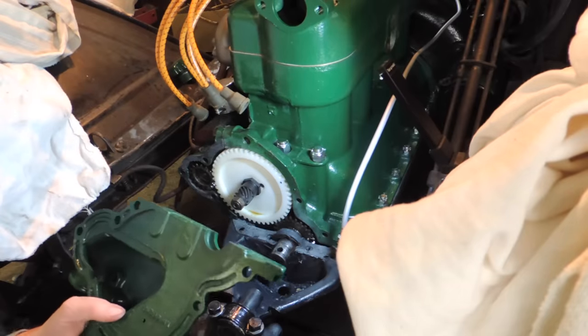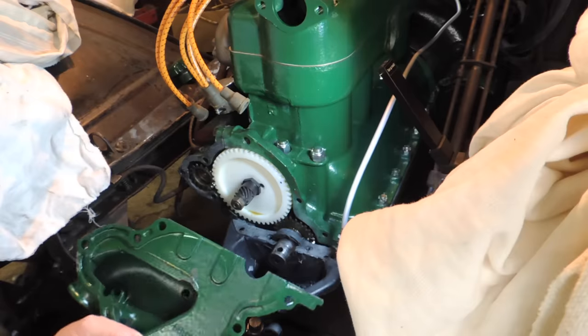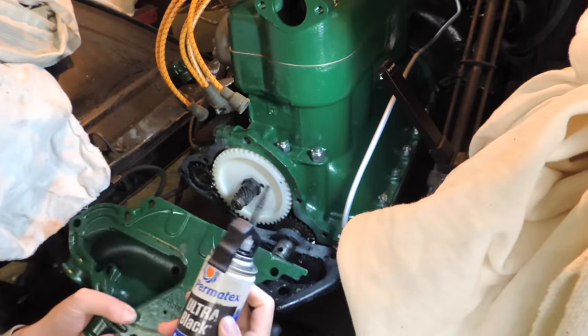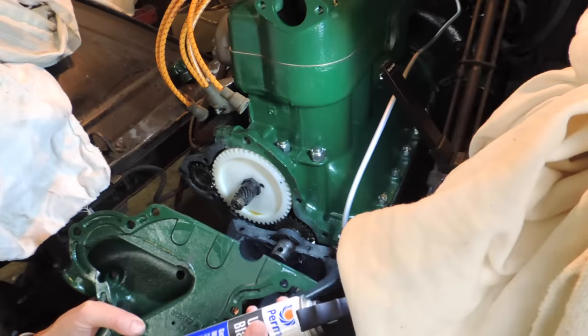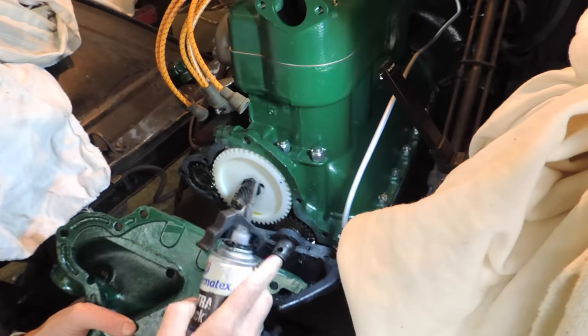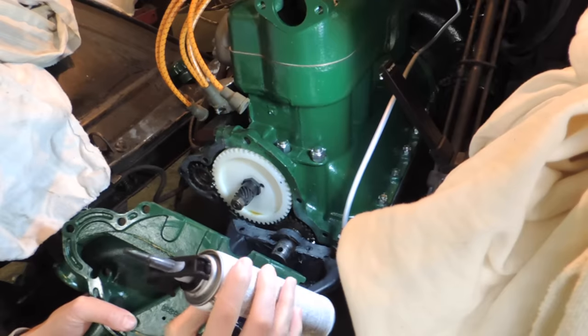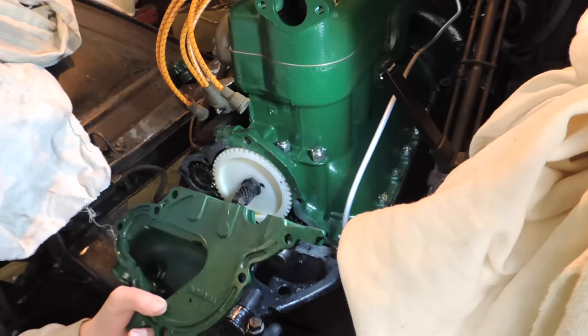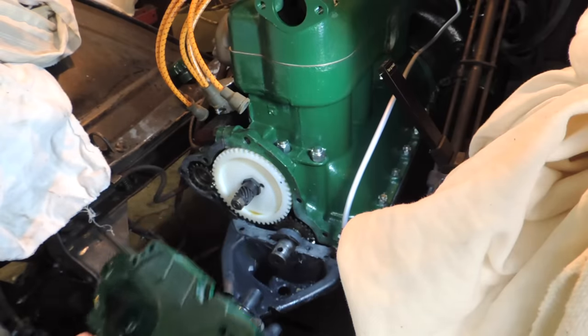Okay, we're at the point where we can put this back on now. So instead of a gasket I'm just going to use this gasket maker. I'm really impressed with this. It's probably about here in terms of being full, so there's that much left. The tip isn't clogged — I just tried it to make sure it would work before I turned the camera on. No problem at all.